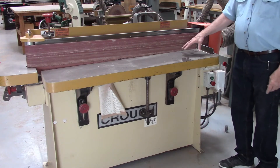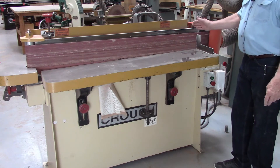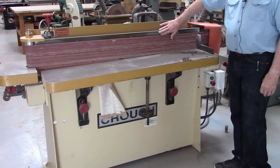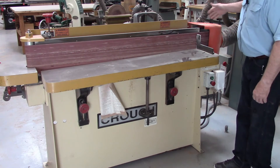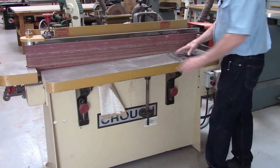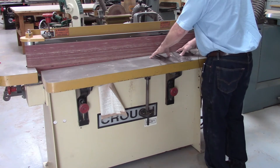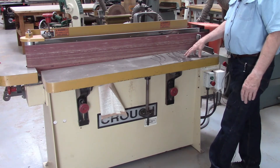Our next tool is an oscillating edge sander. It's quite large — it has a four-foot-long pad behind it and a belt. This belt is driven by the motor and gives you a flat table that's perpendicular to the platen. You simply put your work on the table and up against the sandpaper, which gives you a perfectly straight edge on a board.